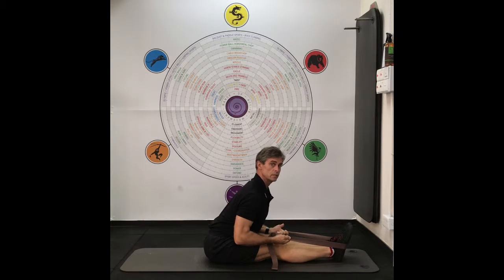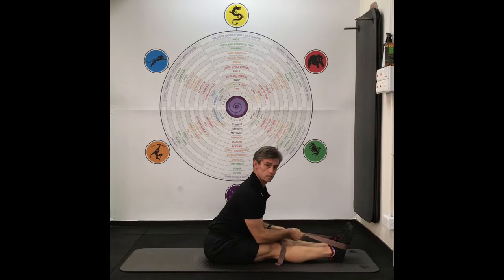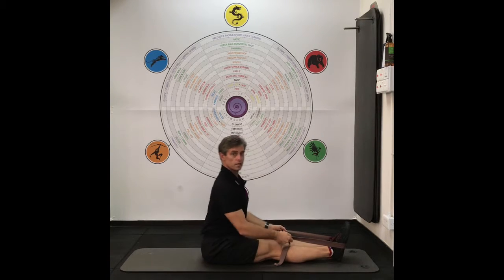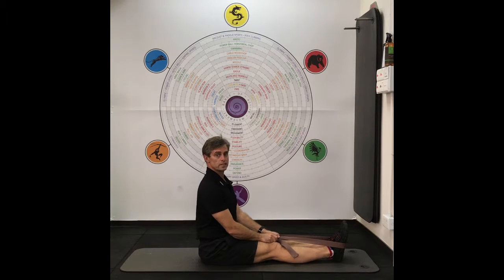I'm going to point my toes and I'm aiming to keep my low back reasonably straight as opposed to rounded. I'm getting a stretch underneath my hamstrings, just underneath my knees, through in there. And so it's another way to do the forward bend stretch. Thank you very much.